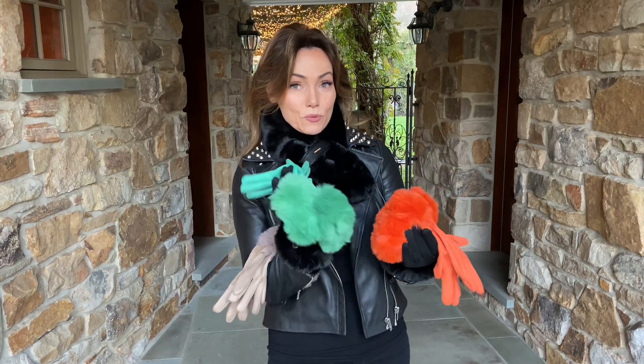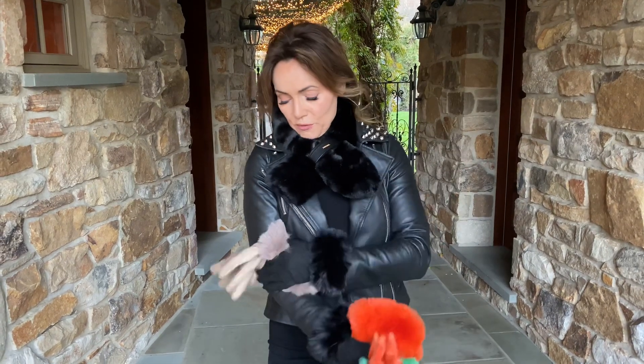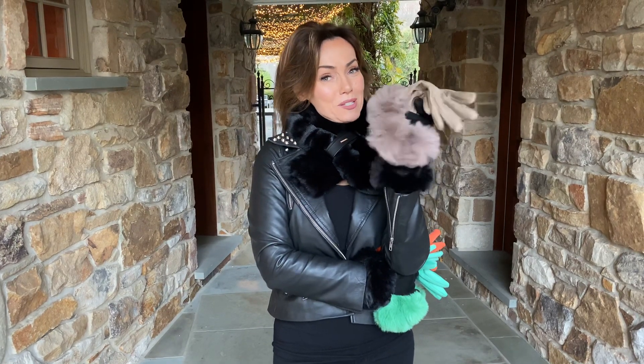This is a beautiful kind of terracotta red, so it'll go kind of orange or more red. And then this really, really fun green. So if you want a pop of color, we have it; if you want neutral, we have it. Either way, you're going to look fabulous and your hands are going to be super warm.